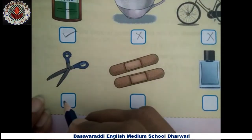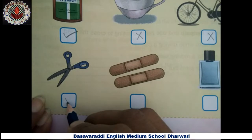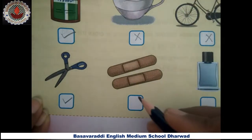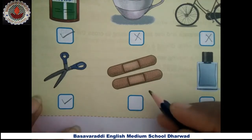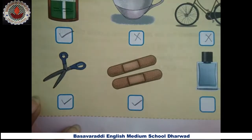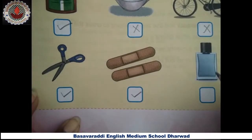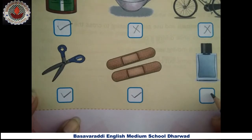Next, the band-aids — yes, these are also present in a first aid box. Next, this is the perfume bottle, I think so — this is not needed in a first aid box.